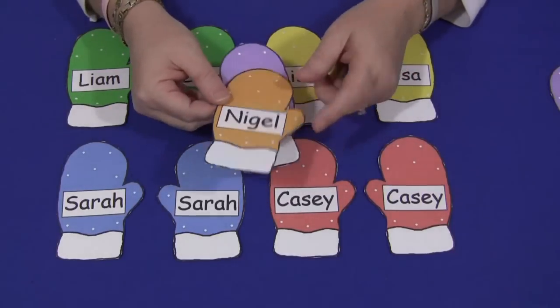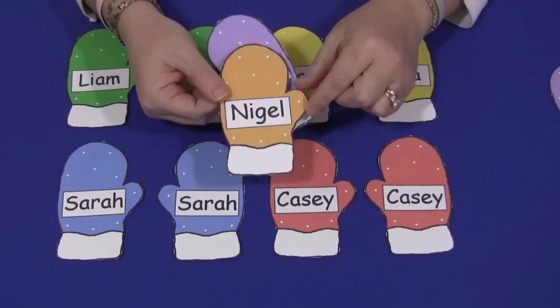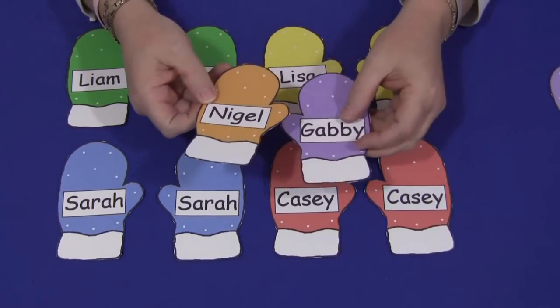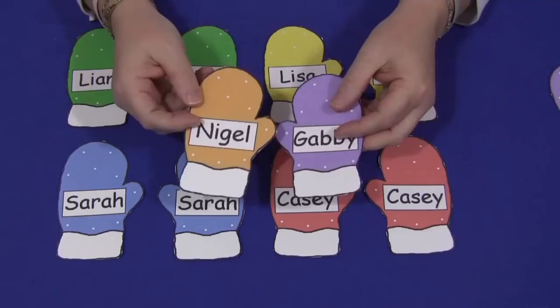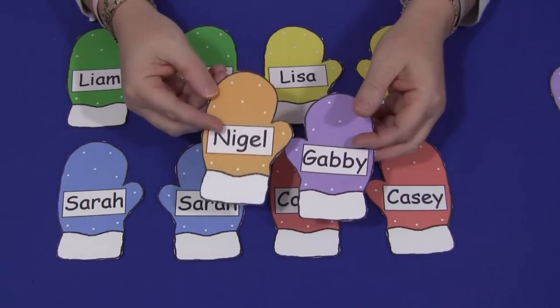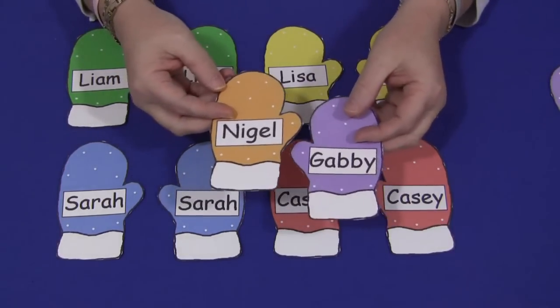I do put both mittens in, so there are two mittens per child that will be drawn out, but you don't have to. We like to do that because it's a great social skill building activity and wonderful for self-esteem. Children love to see their name in print and like to be recognized by their peers.